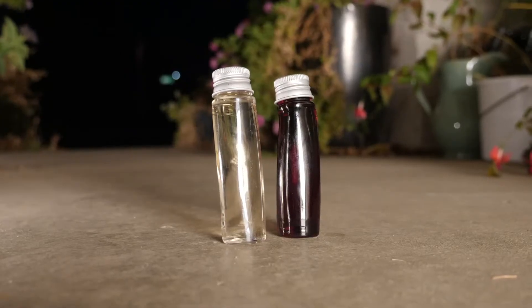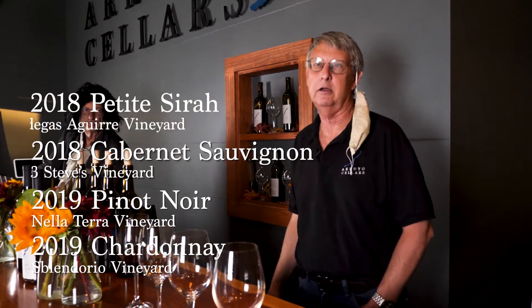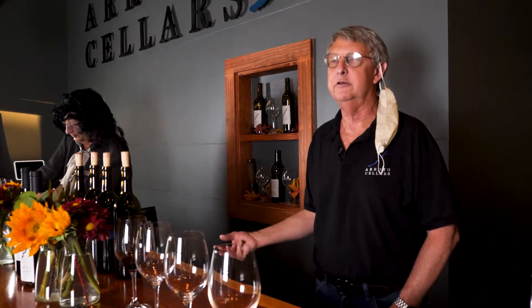Preparing for a virtual tasting — number one is we have to decide what we're pouring, make sure that it meets our discriminating palates, and then get it packaged so that customers can come and pick it up and enjoy it with us. The wines go into 50 milliliter vials with the name of the wine and the order we're pouring them. We're pouring Chardonnay, Pinot Noir, Cabernet, and Petit Syrah. The three reds are new releases coming end of this year that we didn't do in the first tasting. The Chardonnay, John and I just love, so we decided we wanted to talk about it some more.